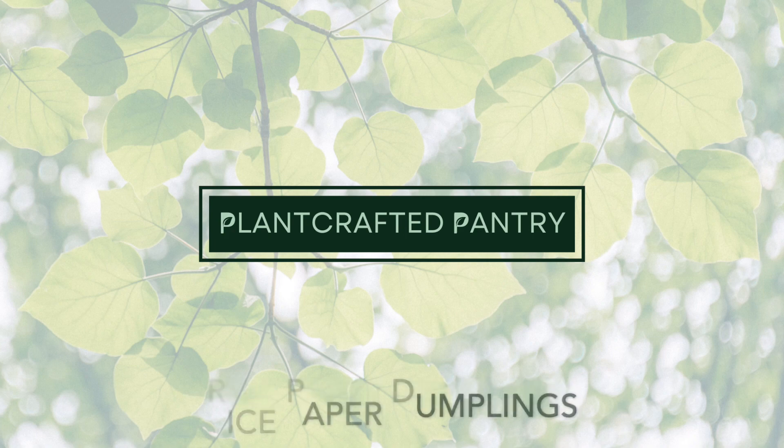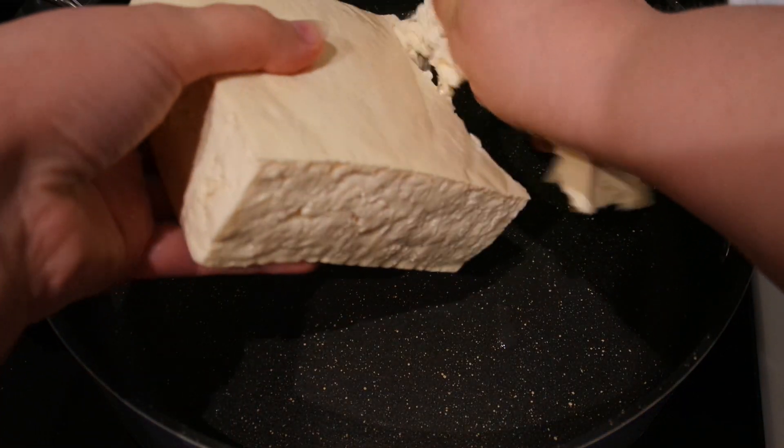Hello, and welcome to Plant Crafted Pantry. Today, we are making rice paper dumplings.